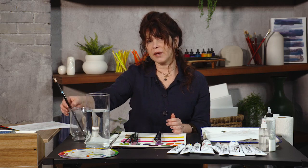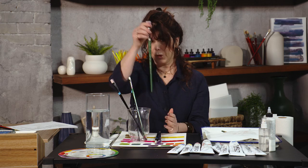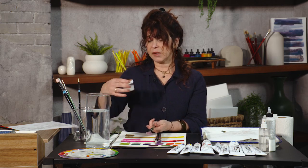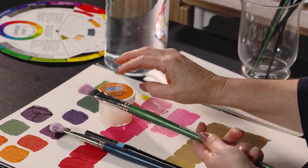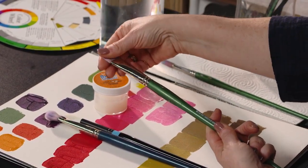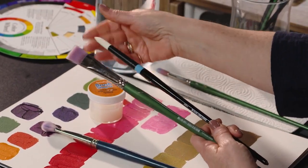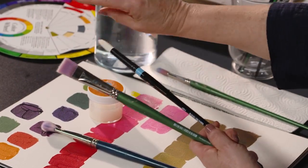Another trick for when good brushes go bad is something called brush shaper — a little potion that you can work through the bristles to re-form that edge or reform that round. Let it dry overnight, then crack them open and brush off the excess.